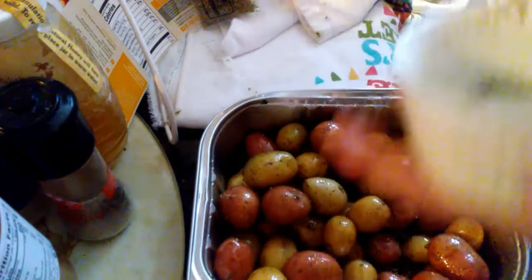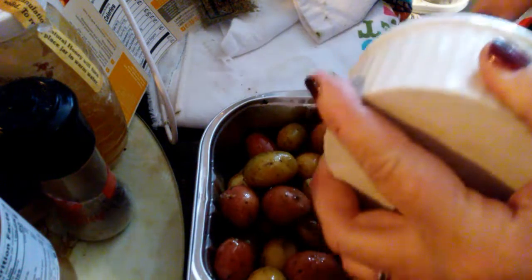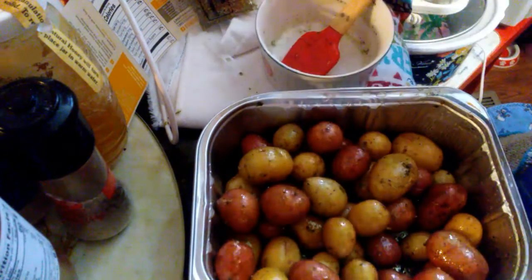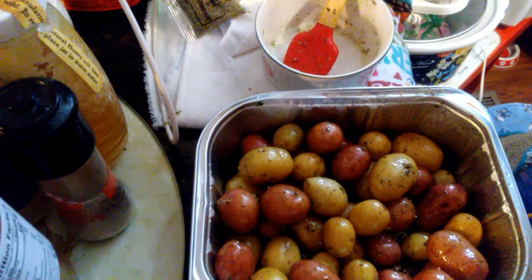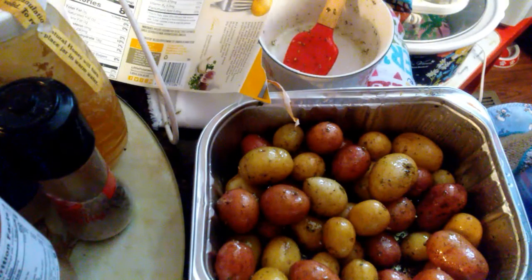This is my first time trying it like this. I usually use my own seasonings, but I was looking at the prices of the little potatoes and thought I might as well try it this way. Pre-heat the oven to 425 and cook for 30 to 40 minutes, but I'm doing it at 325 until my other stuff is done. There's my pork roast cooking with carrots and potatoes in there too.